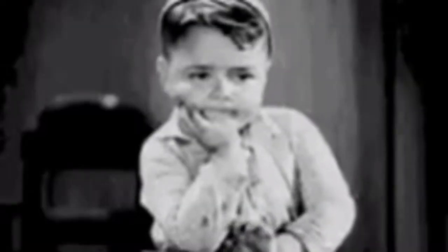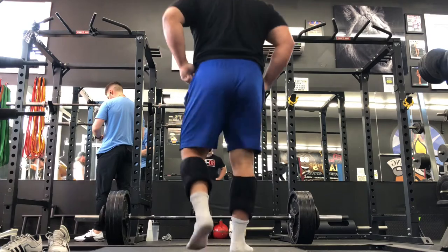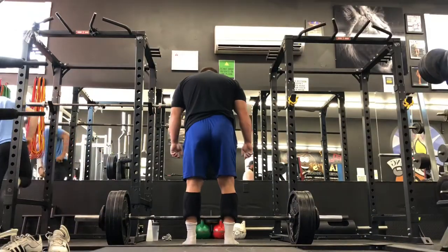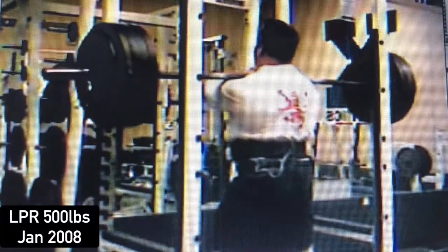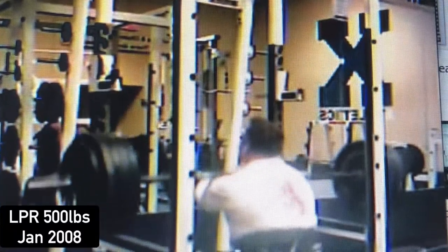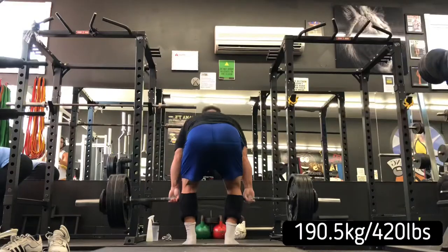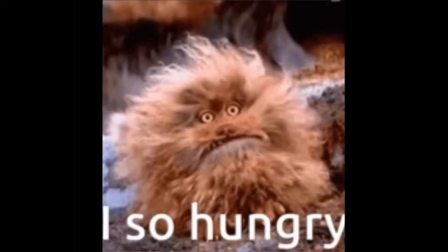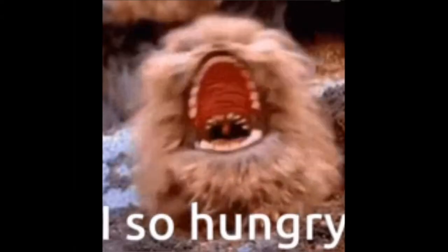Approaching 50 years old, I have to figure out new ways to get personal bests. I've already squatted over 600 pounds raw, so I'm probably not going to beat that. I've benched over 400, front squatted 500, and overhead pressed nearly 400 pounds — those things I am probably never going to beat again.